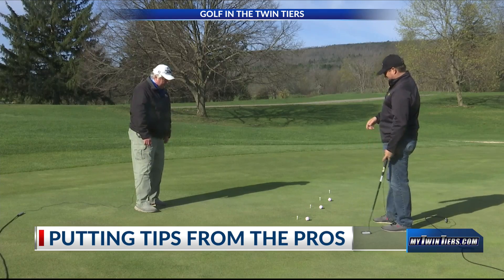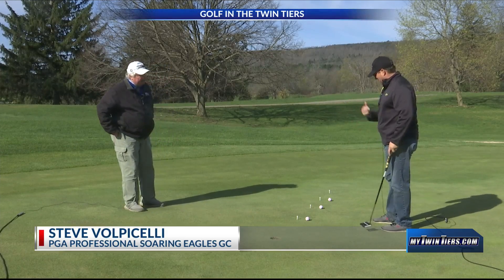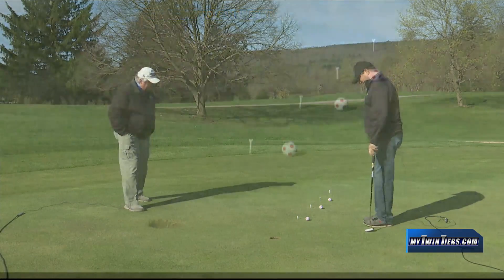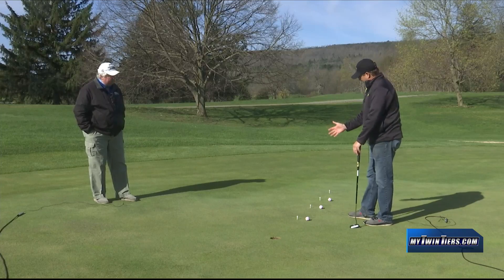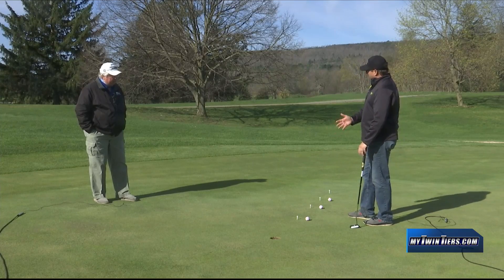This is quite interesting. We've done muscle memory, we've done around the cup. What I'm working on here is I set up tees two to three feet apart from each other with different lengths. What I'm working on is the length of my stroke compared to the length of the putt.